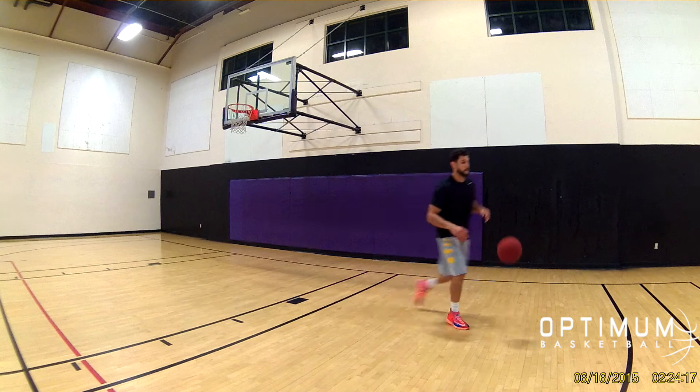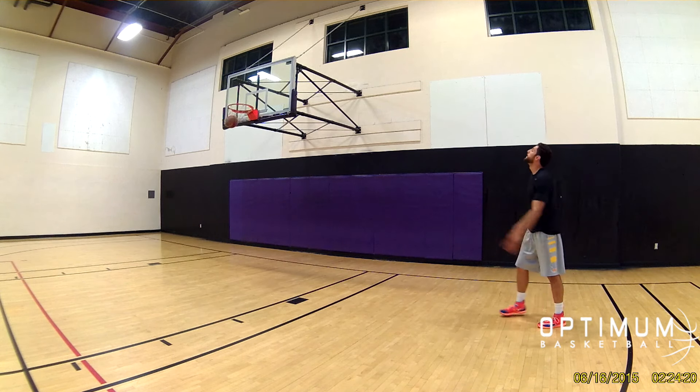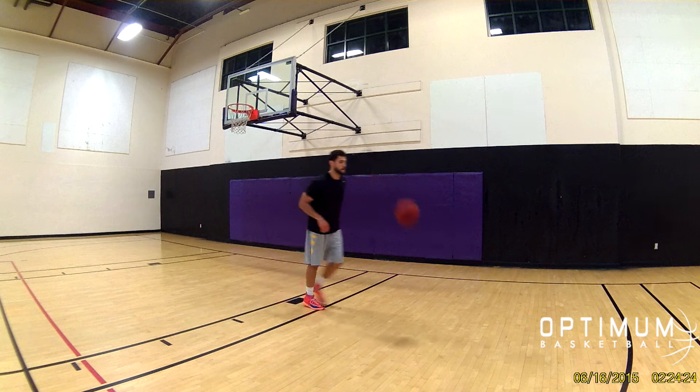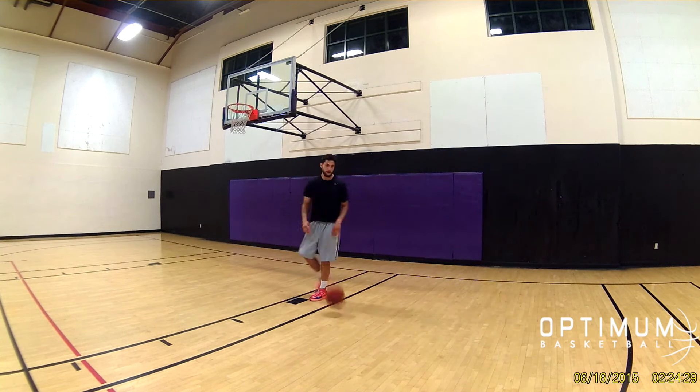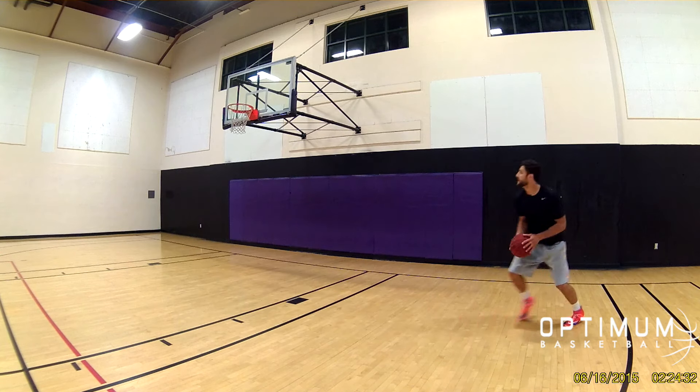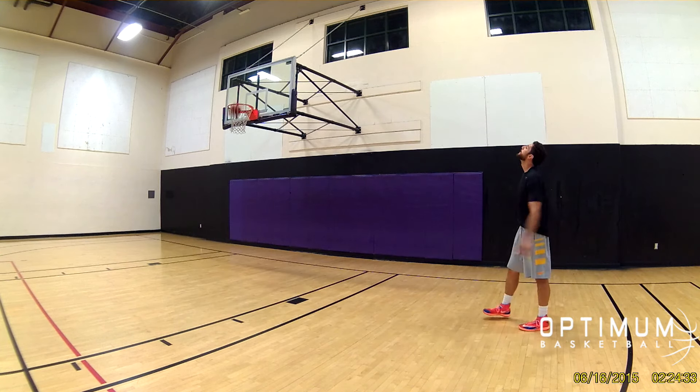In this first set, all we are doing is catching the ball, reverse pivoting, and going up with our shot. One thing I am doing incorrectly on this drill is I am standing a little bit too straight up on my reverse pivot. I need to be starting low and staying low all the way into my shot.